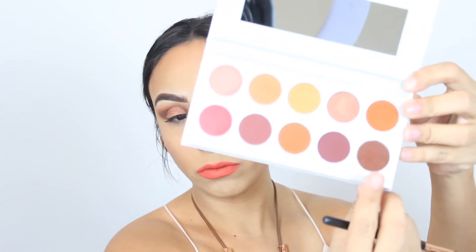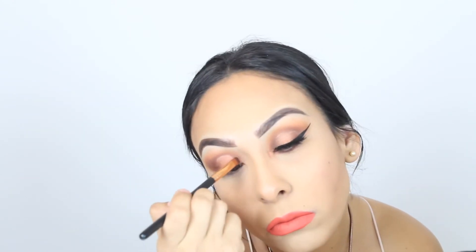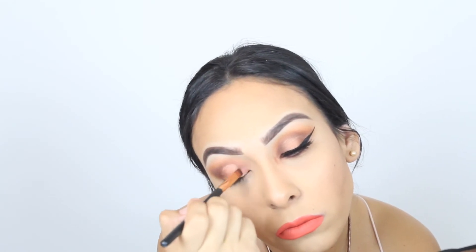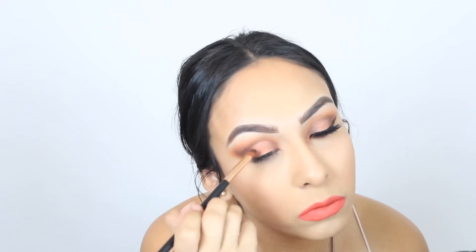I'm going back to the Jacqueline Hill palette in the color Secret and applying it on the outer corner and inner corner of my eye. I'm blending it because I don't want it to look so harsh from the cut crease, so I'm blending it out with that Sugar Coated color to make it look more blended — I don't want it to look so harsh and cut.